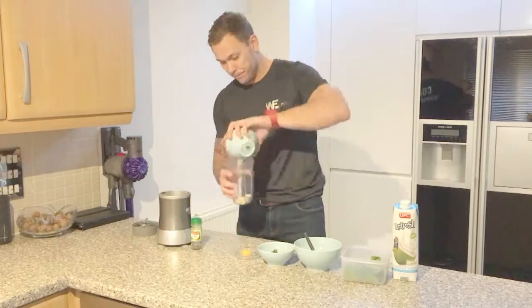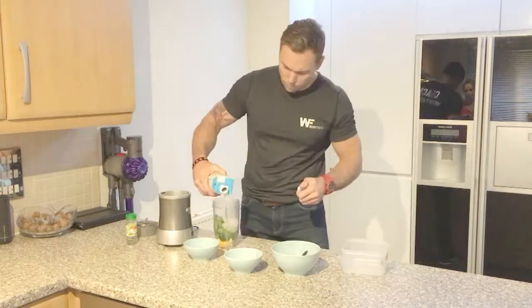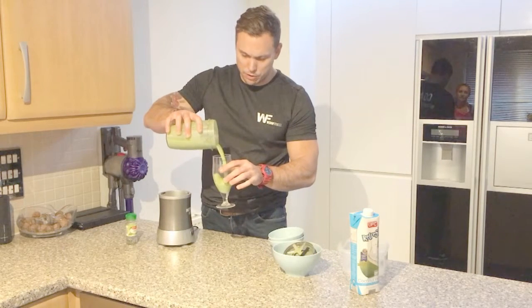We're all going to put it into the blender. And ready to put in the glass and to consume.